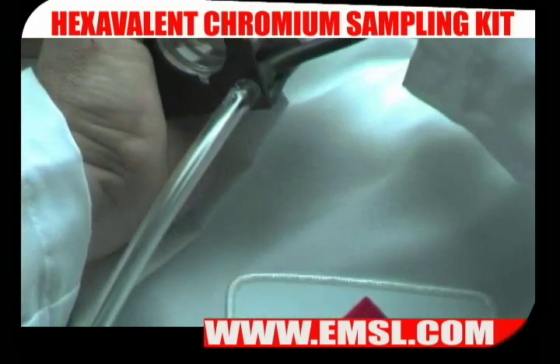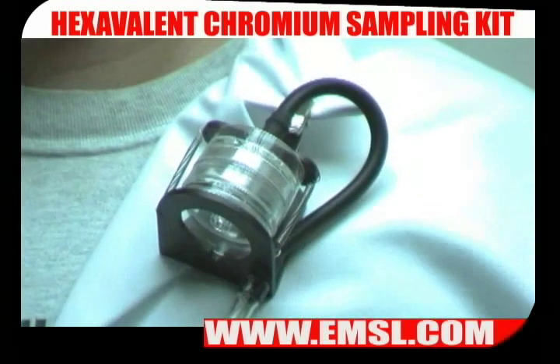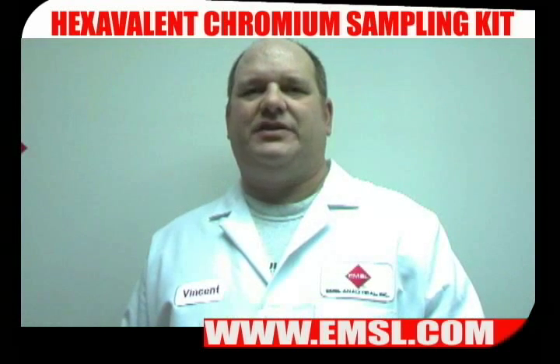For instance, on a worker's lapel for exposure sampling. A typical sampling period for hexavalent chromium is 8 hours. At the end of the sample period, check the flow rate.